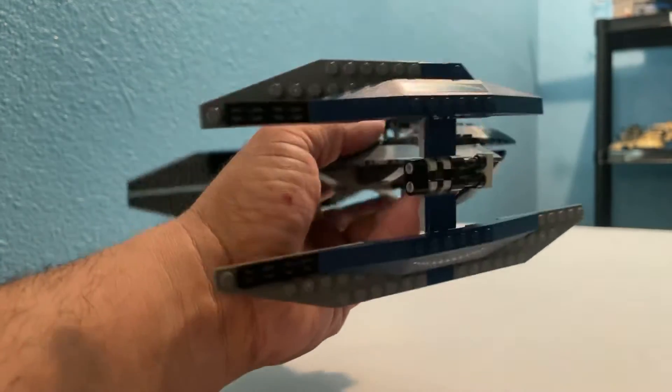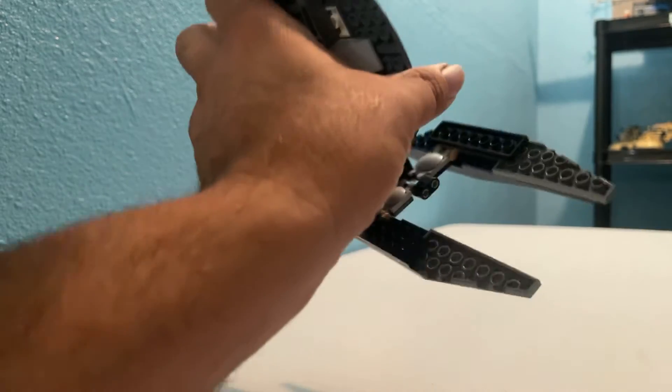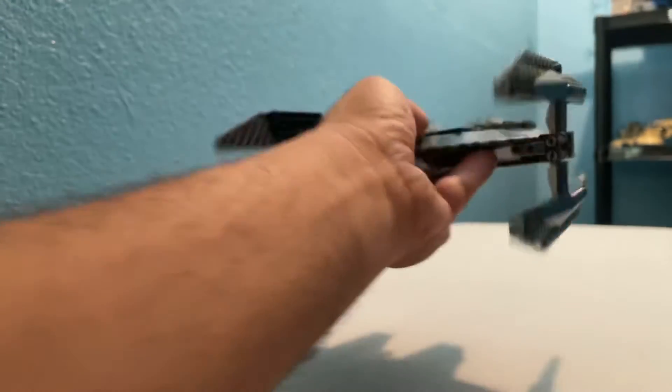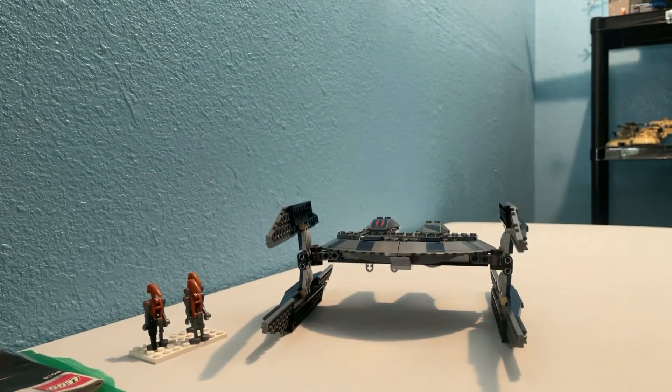Playability is great. Overall look, I think it's great on the vehicle. I did actually rather enjoy sitting and messing with it for a while. Nice streamlined build — you've just got to be a little careful with it. It's a good unit.